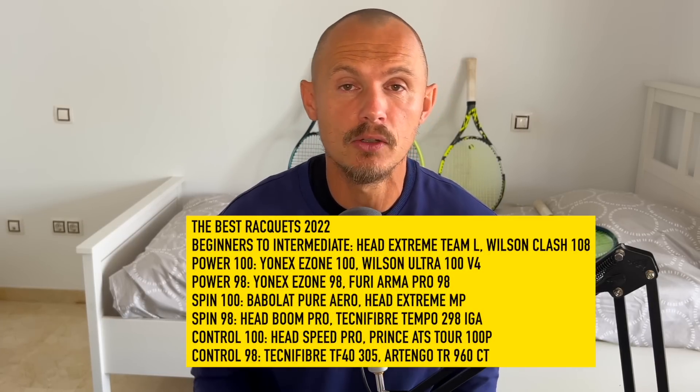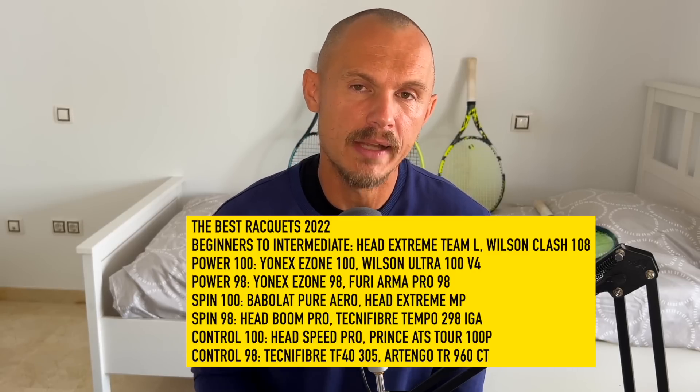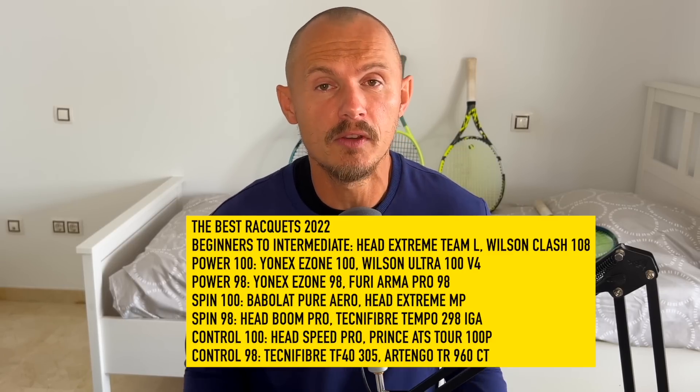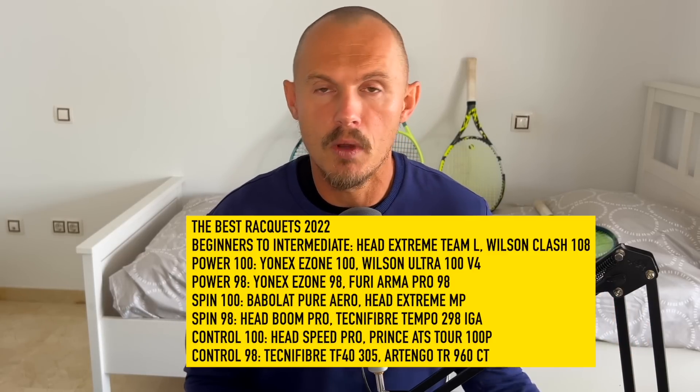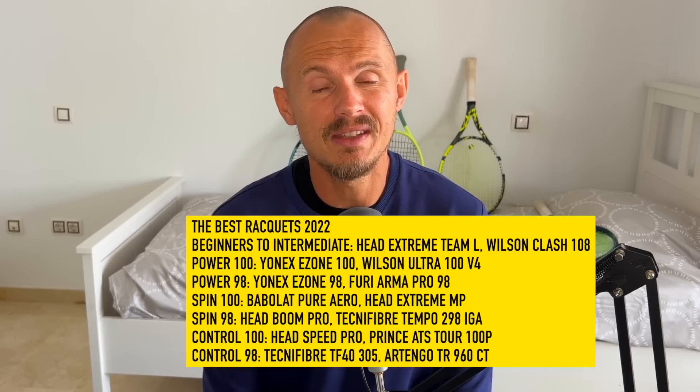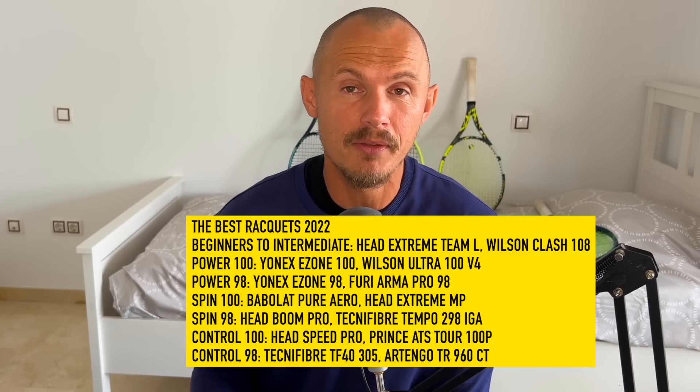The quality control on the Artengo wasn't super impressive — the paint looked a bit off and certain cosmetic things — but these are not really important if it's all about how the racket plays. The price point is about half of most other rackets on the market, so you can't really expect top-notch quality in those smaller details. So there you have it — those are my favorite rackets of the year in power, spin, and control categories. Bear in mind these are frames released in 2022; there are obviously other great rackets from 2021 or 2020 as well. But these are my personal favorites for 2022. Do you agree with my selection?